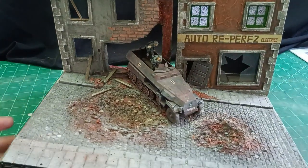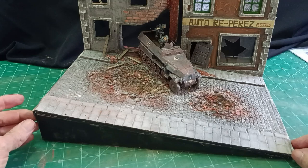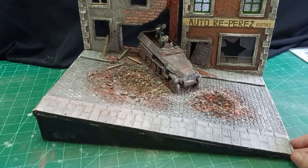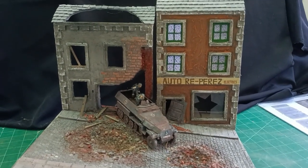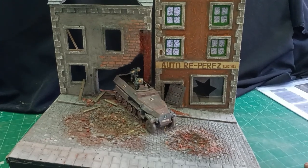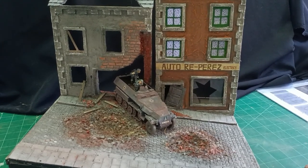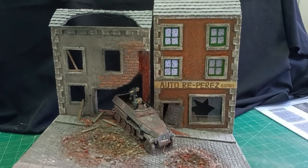It was just an idea — I don't think I've seen anyone make a diorama on a hill. Maybe there's a good reason, I don't know. I think it looks quite interesting, better than just the normal houses on a street with tanks going down the road. It just makes it a little more interesting.